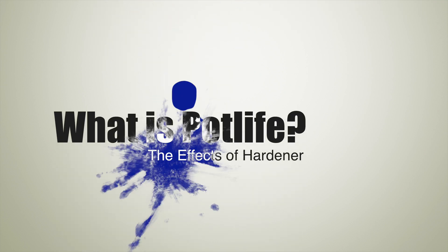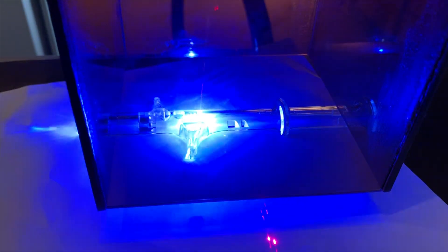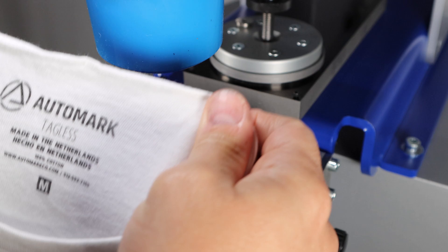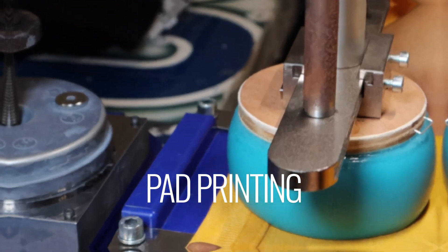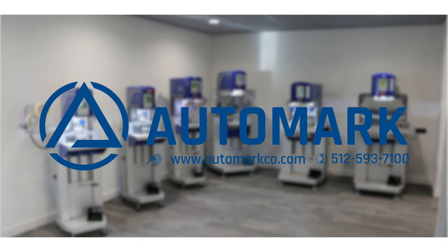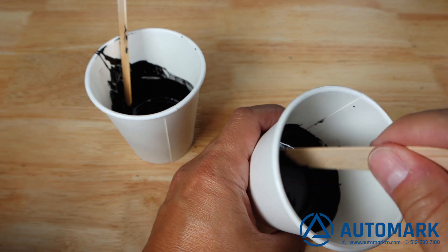Today we are going to discuss the effects of a catalyst, or more commonly referred to as a hardener, and what those effects have on ink — specifically, what is pot life and the effects of hardener? Here we see AMP series black ink mixed with the same amount of thinner; however, the one on the right has hardener added.